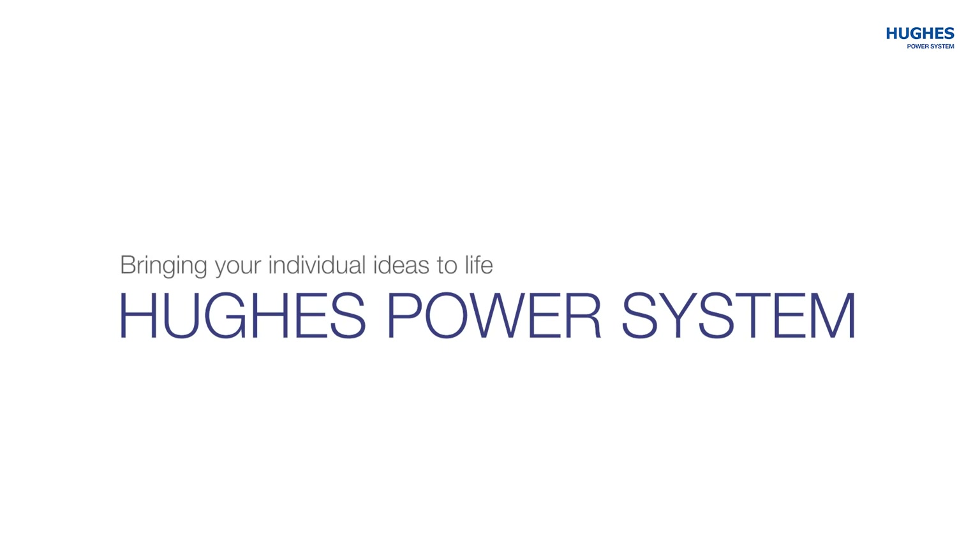By designing and producing our own parts and components, we bring your individual ideas to life.